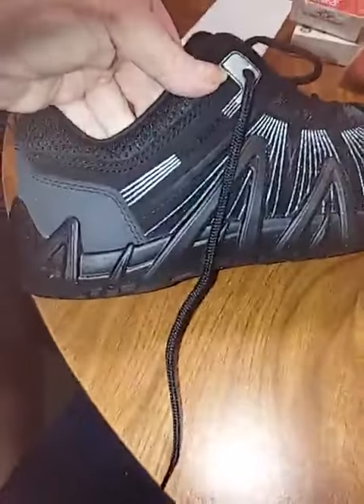Anyway, a beautiful shoe — very nice, very nice.